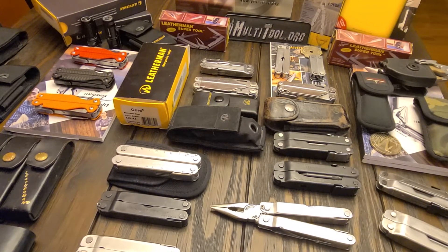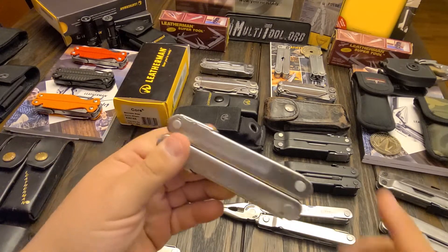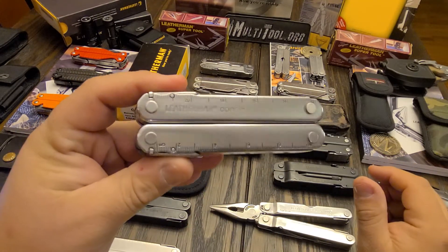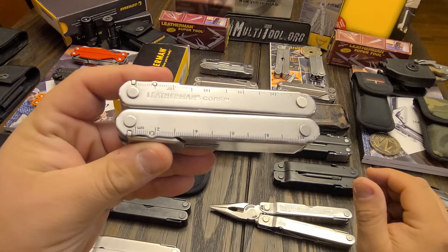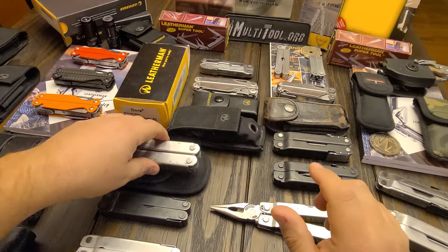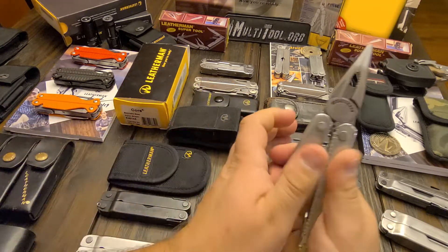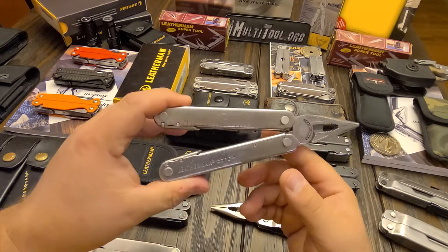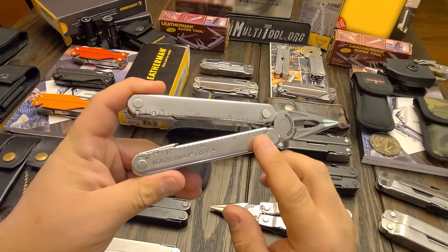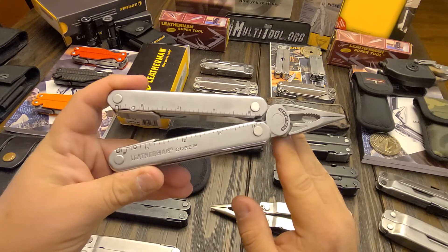Hey guys, EDC Gear here once again, and today we're going to go over the Leatherman Core. This is part three in the series of the SuperTool family series, and I want to correct something that I said in the SuperTool 200 video. I said that the SuperTool 200 was in production longer than the Core by a year. I was wrong. Both of those were produced for five years apiece.